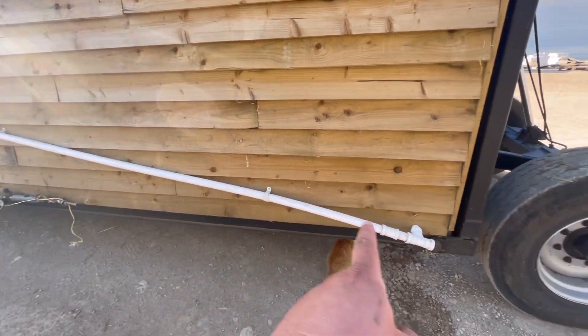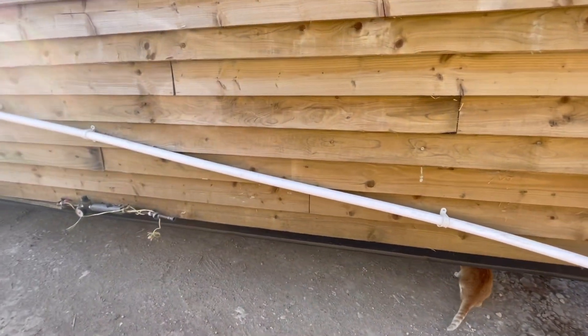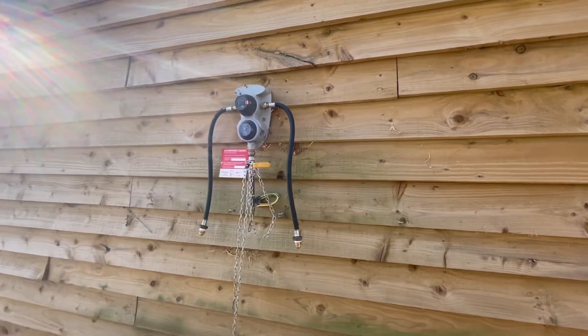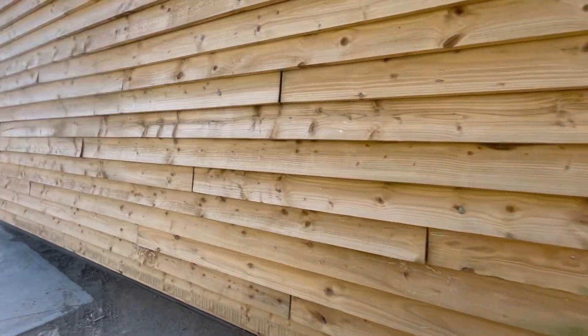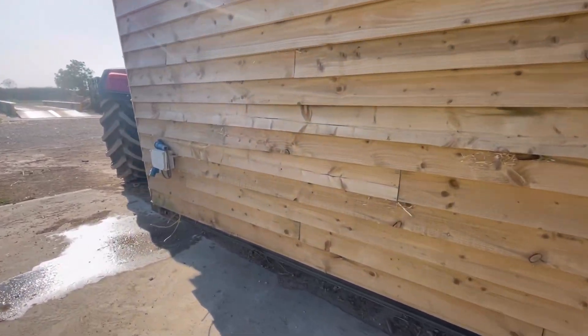This is the waste for the kitchen sink and bathroom — that all comes out and goes into the septic tank. Mains water comes in here, then there's the gas regulator and bottles for the boiler — obviously you have your gas bottles — and then mains electric in just here.